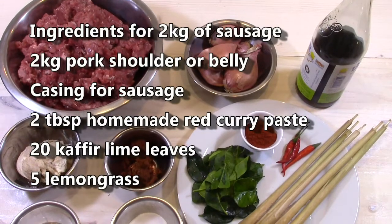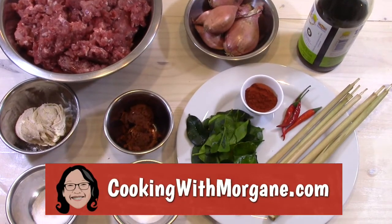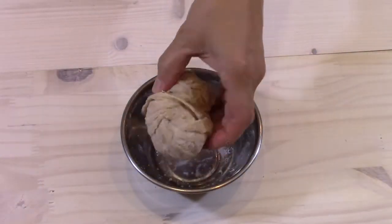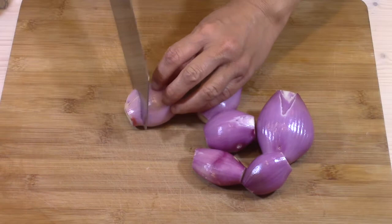Here are the ingredients for 2 kg of sausage. You can find the ingredient list and all the recipes on my website cookingwithmorgan.com. You can buy casings for sausage in some Asian grocery stores. I soak them in water.